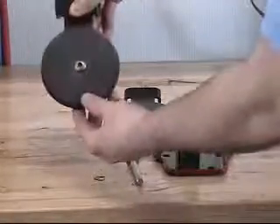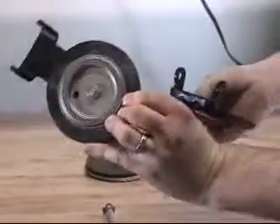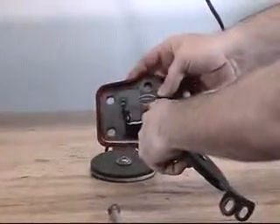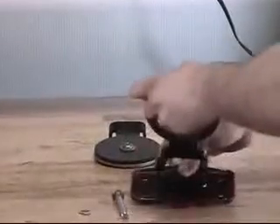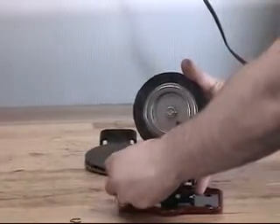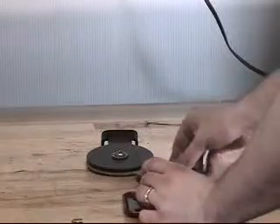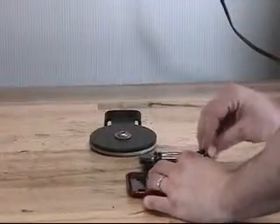To install the new clapper assembly onto the cover assembly, you will want to make sure that the clapper rubber is faced opposite of the direction of the flow arrow on the cover assembly. At this point, you can now line up the holes and reinstall the hinge pin. With the hinge pin now reinstalled, the retaining ring can be reinstalled onto the hinge pin.